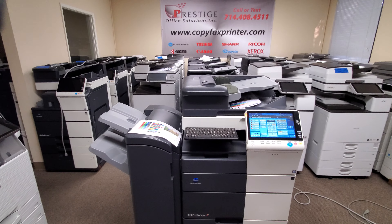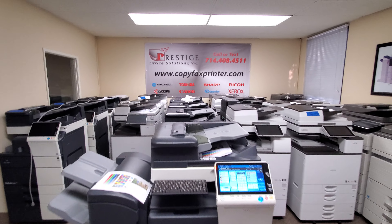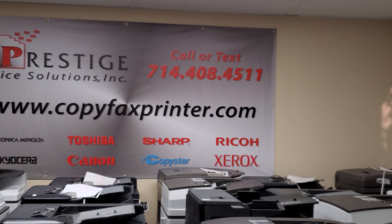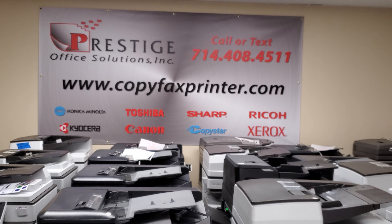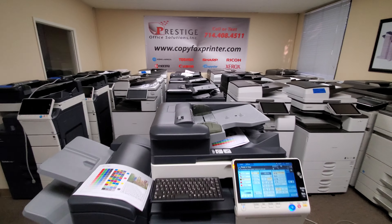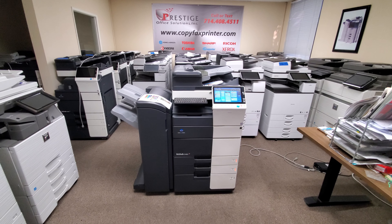If you have any questions on this machine, feel free to give us a call. You can reach us at 714-408-4511 — you can call or text that number, or visit us online. We have a small chat widget on the bottom right corner of our website where you can chat with us day and night if you have any questions on this machine or any other machine that we have. Thanks for watching, guys.